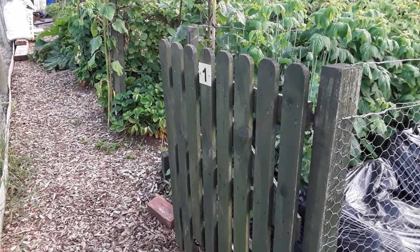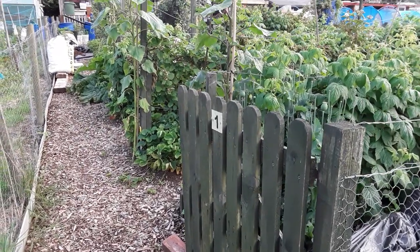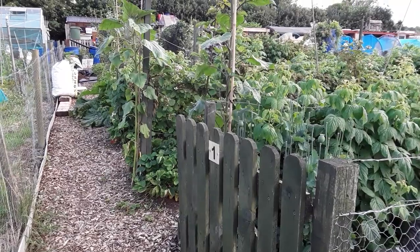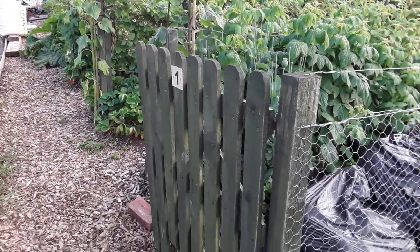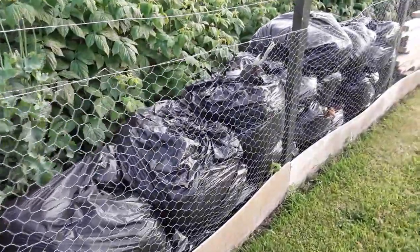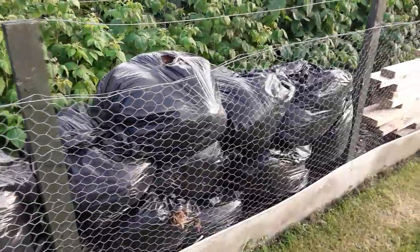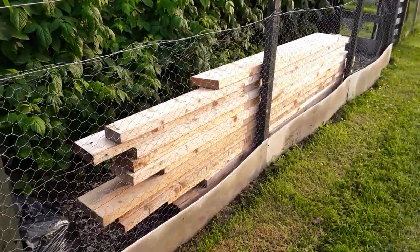Welcome back my gardening friends. This is plot one — the fruit garden, wildflower garden area, and where I make all my liquid plant foods. There's the stash of compost I'm slowly getting around to sorting out, and this is the timber from that truck find.